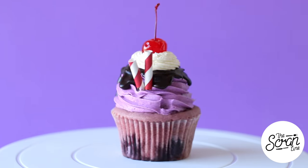Hey guys, I'm Nick and on this episode of The Scram Line I'm going to show you guys how to make these cherry malt milkshake cupcakes.